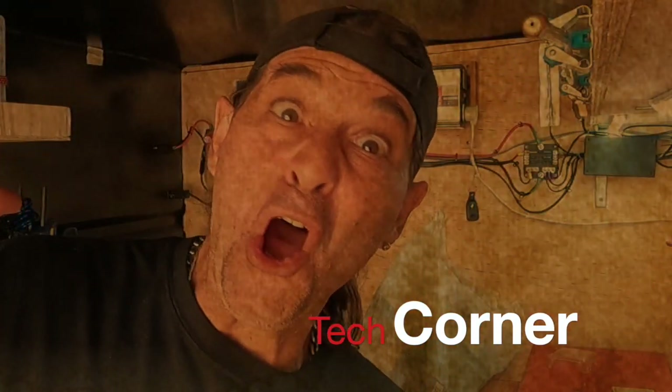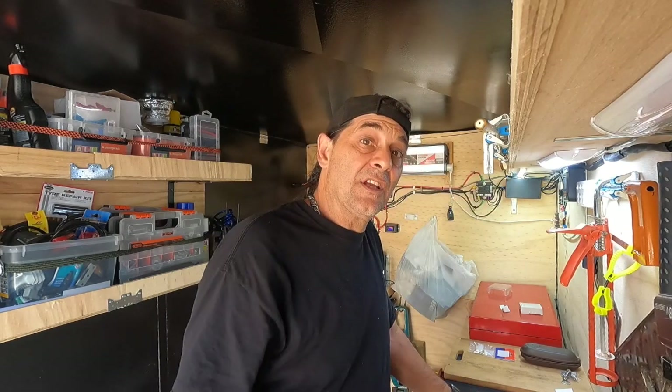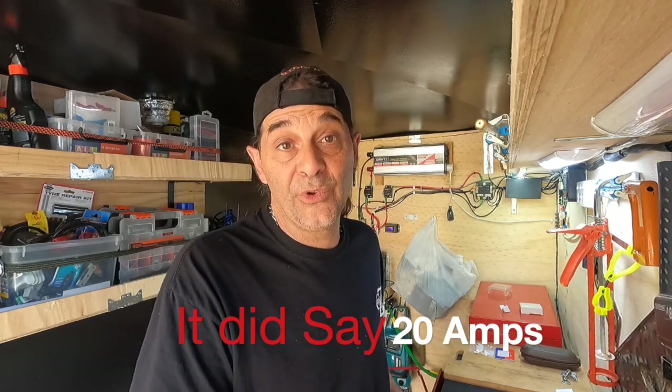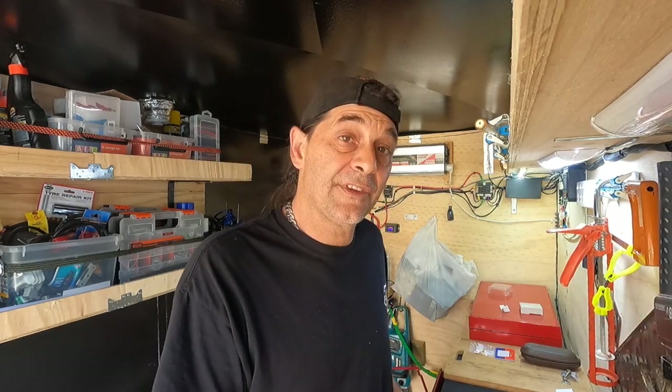If you like the episode, give us a thumbs up, turn your notifications on, and subscribe. See you next time with more tips and tricks from Tech Corner. I hope this episode gave you a bit of incentive to do something with your van — it's easy enough. I'll be doing a lot more in the future, just upgrading the van with things I come across that I think are easy enough to share. I'll let you know if I have any problems with it through future episodes.